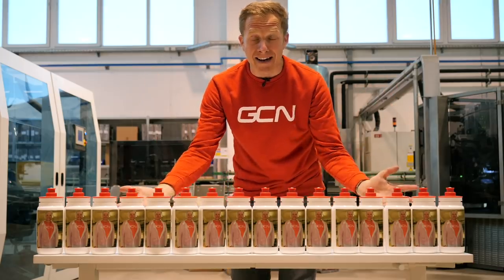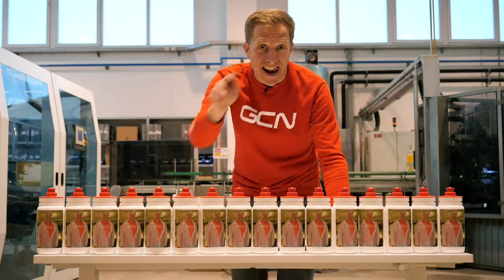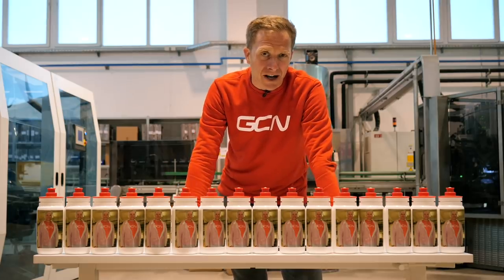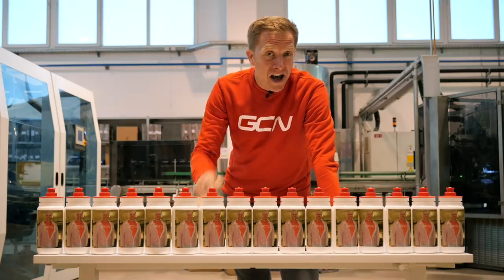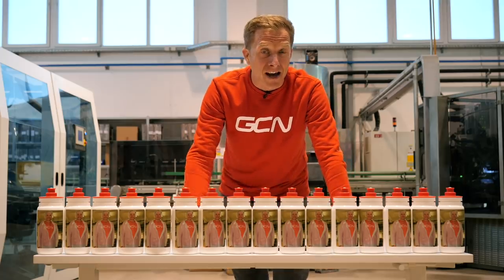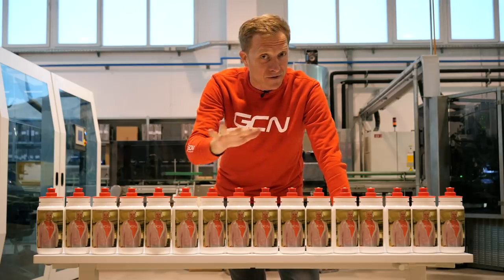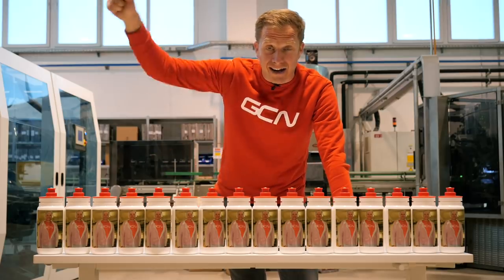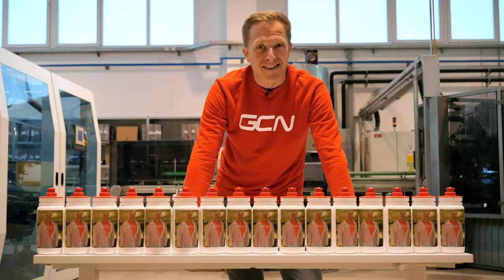And there we are — how water bottles are made! I had literally no idea, now I do. Let me know what you'd like to see being made next, and if you were going to have a picture printed on a water bottle, what would it be? Let me know in the comments, don't forget to like and share, and check out the GCN shop at shop.globalcyclingnetwork.com. And now I'm not going to go thirsty with all of these, am I?